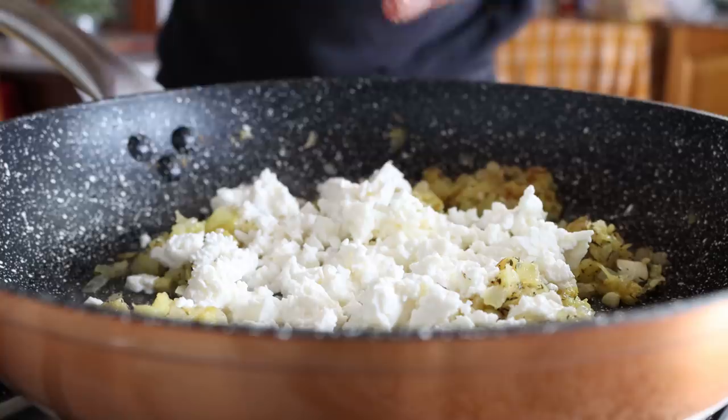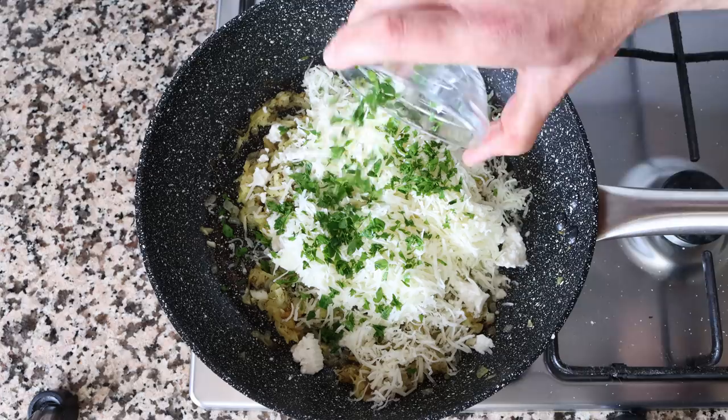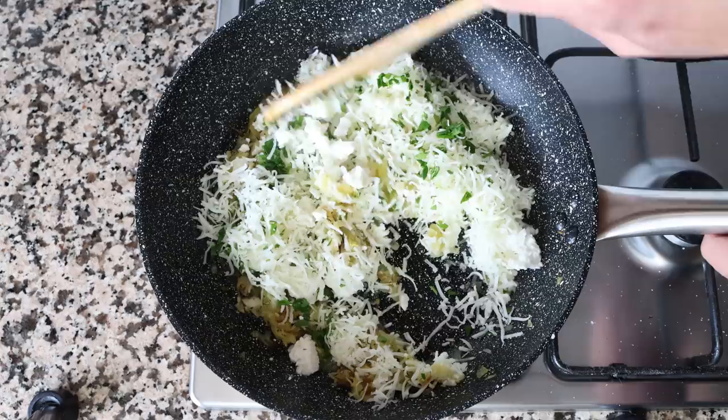I'm also going to add in two cups of finely shredded manchego cheese, which is 220 grams — the manchego I'm using has been aged for six months. We'll also add in two tablespoons of freshly chopped parsley, about eight grams. Then start mixing all these ingredients together until well combined and you end up with a paste.